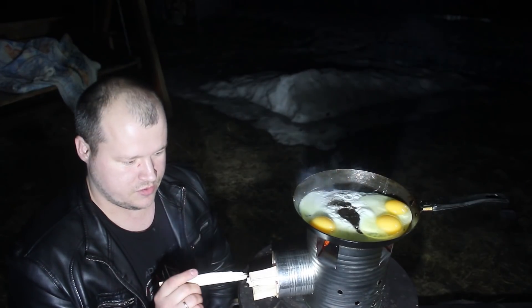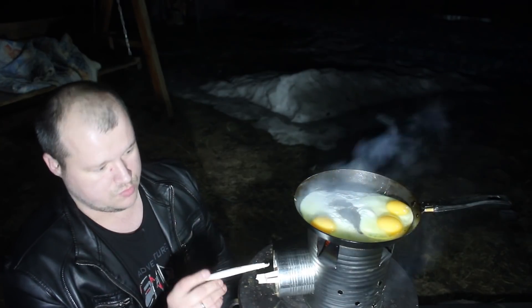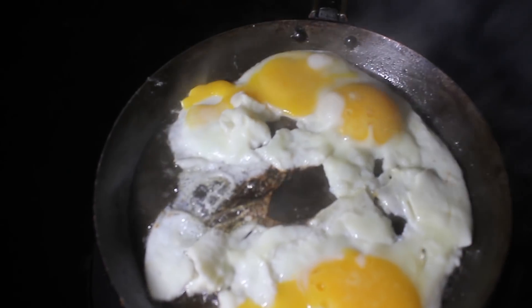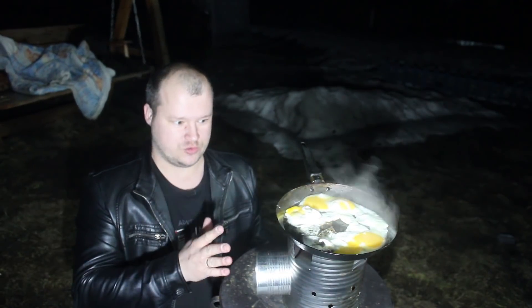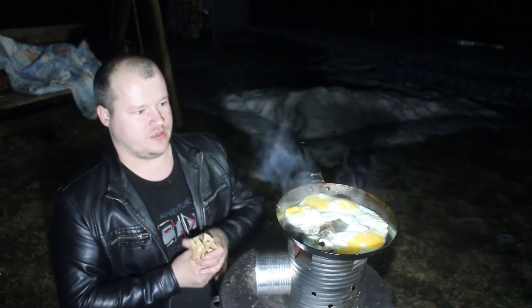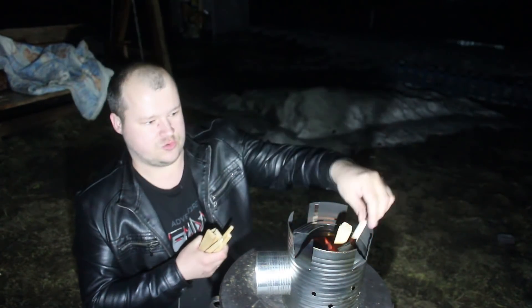Дрова у нас прогорают, можно их туда дальше пропихнуть. Вот так вот пропихиваем. Если они полностью обгорят, ну даже если не полностью, а хотя бы наполовину, то можно будет добавить ещё. Яйца уберём и попробуем хотя бы вскипятить здесь воду. Также можно будет набросать сюда дровишек.